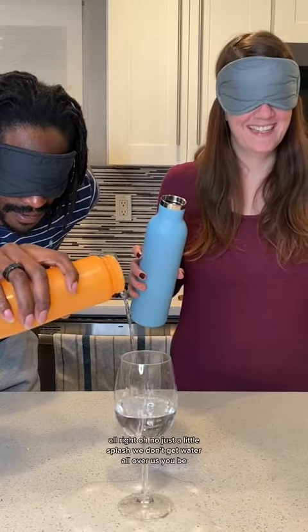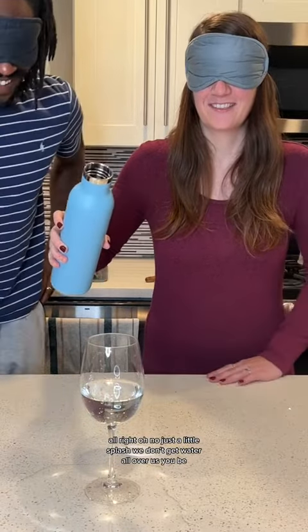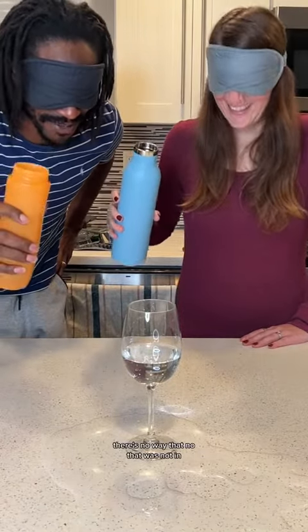All right. Oh, no. Just a little splash. You make sure we don't get water all over us. There's no way that one went in. No, that was not in. All right, one more.